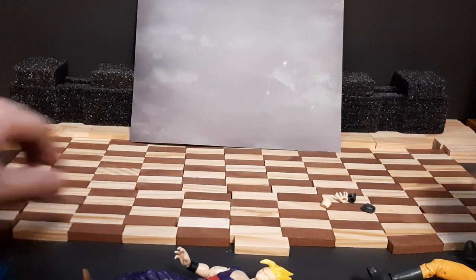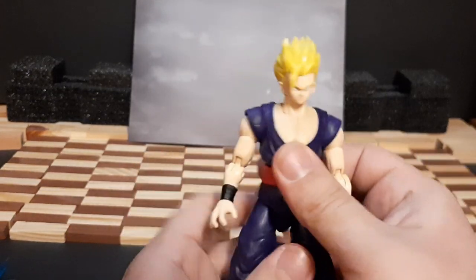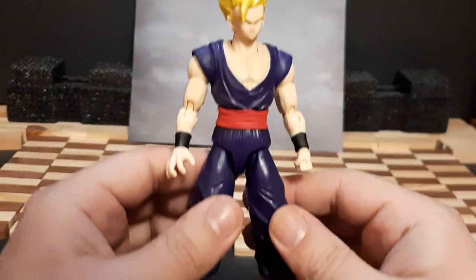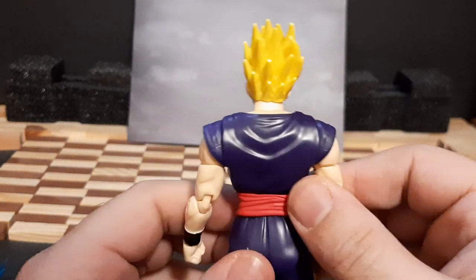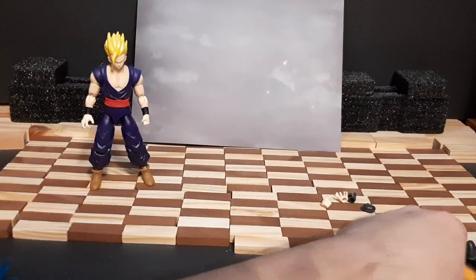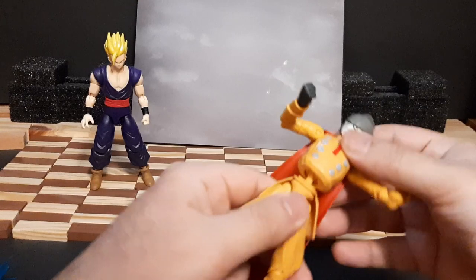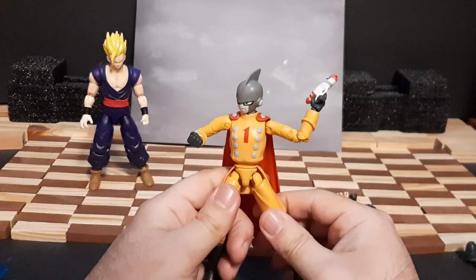Let's go with Gohan first since he's the one still intact. Overall looking pretty nice, character looks nicely designed, all the detail work is pretty good, facial features are great. And overall Gamma 1 - oh wait, we fixed Gamma 1 right now.